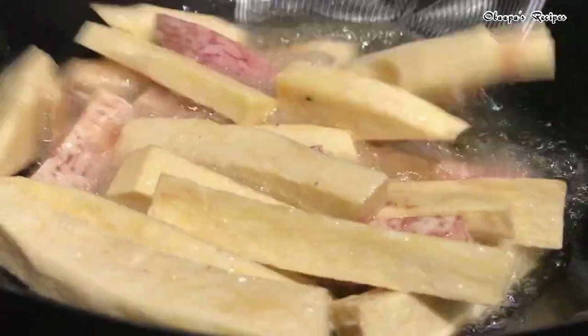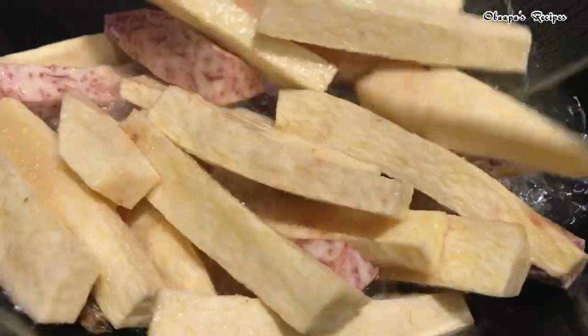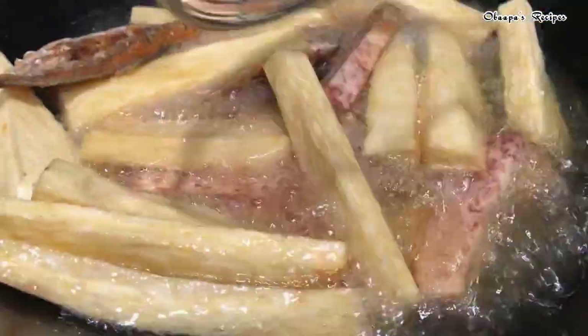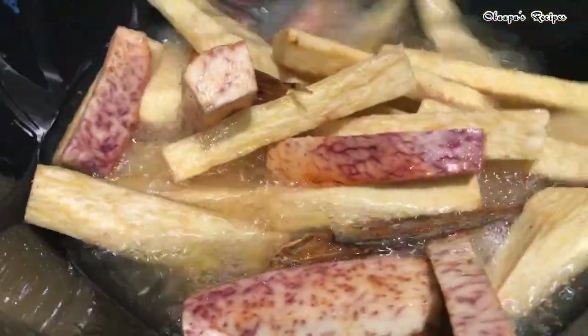Gradually go ahead and stir the yam — we are cooking this on medium heat, so you have to pay attention to your heat and make sure you don't burn your yam. Everything looks so nice and my house is smelling really amazing. This yam doesn't take too much time at all, and your lunch or dinner will be ready soon.